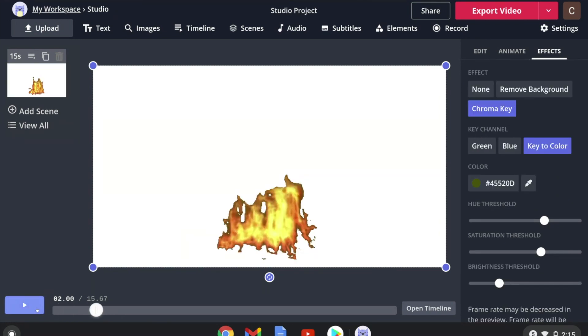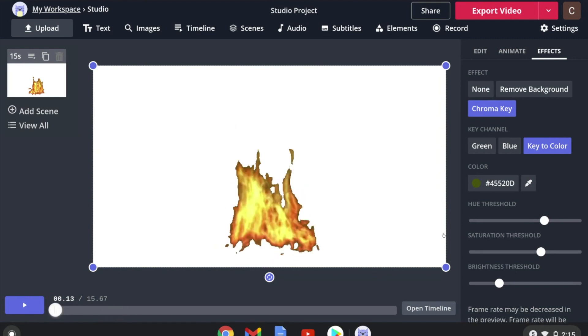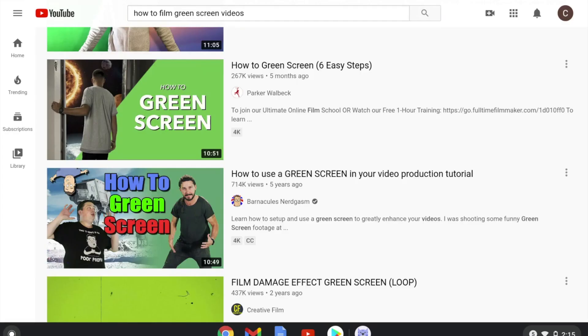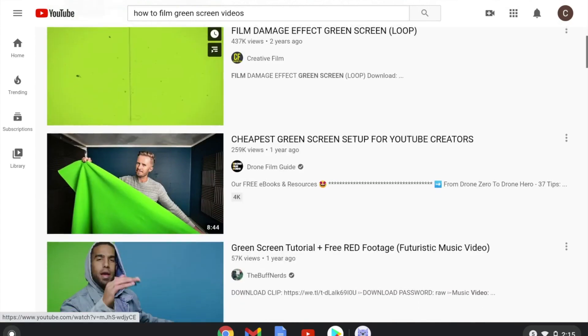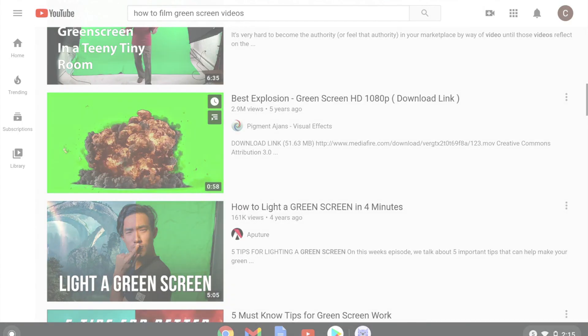This probably isn't the best green screen to use as an example. If I was doing this professionally, I would go find a better green screen — that tiger footage was crisp, but this one is a little fuzzy. I would recommend watching some tutorials if you're filming your own green screen, because a few simple tips and tricks will make it much easier to remove the background.